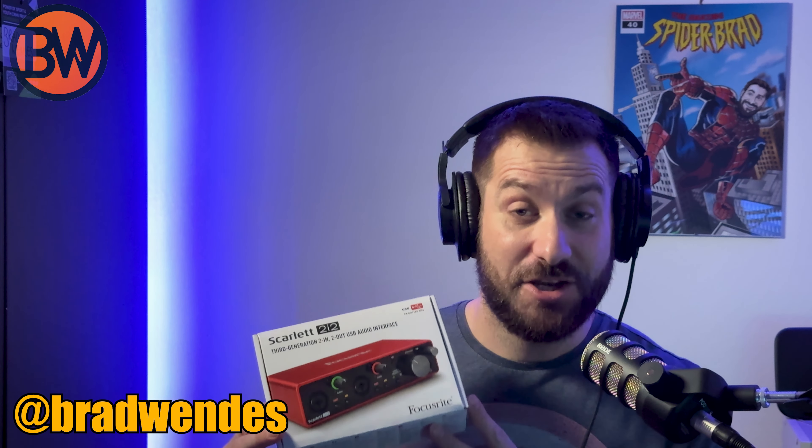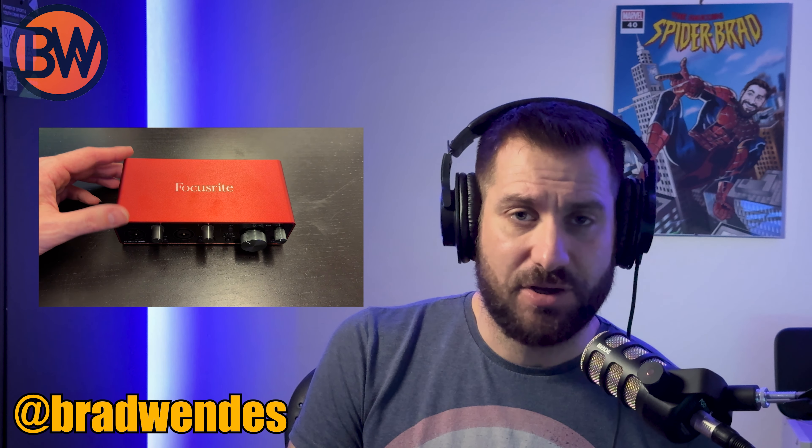I went for the XLR version of the PodMic over the newer USB version. It's a little bit cheaper but does require an audio input. Like a lot of podcasters, I've gone for the Focusrite Scarlett 2i2 — specifically the Gen 3. The Gen 4 is out now and it's great; it's got a little bit more gain and some nice features including a safety mode that won't let the signal peak. But the Gen 3 is a lot cheaper — around 100 pounds or $100 — so that's what I'm using right now.